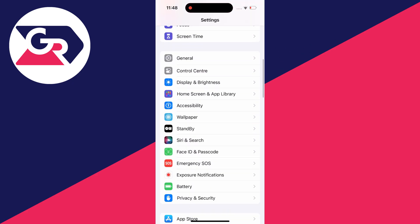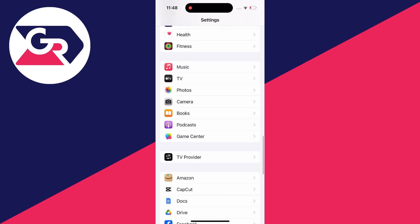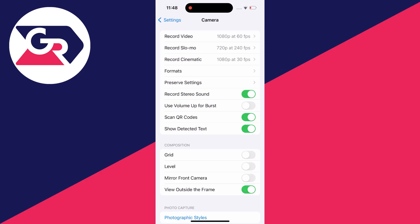First of all you need to open up your settings and then scroll down until you see the option for camera. You can always use the search function at the top if you can't find it. In the camera settings make sure scan QR codes is turned on just like this.